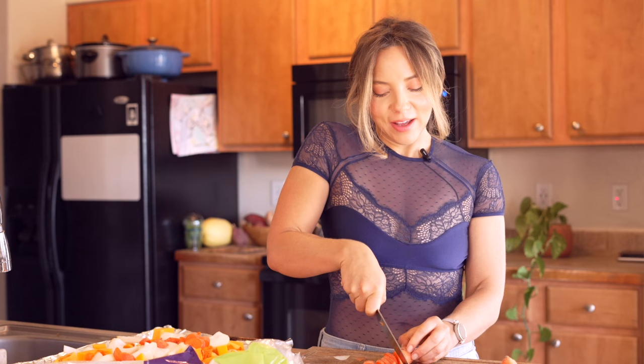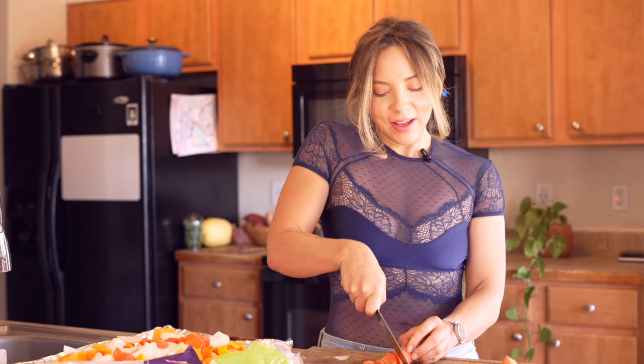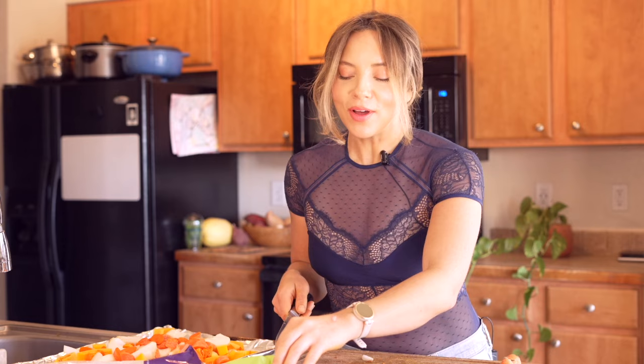So if you want to peel the carrot, if you want to buy the pre-cubed butternut squash, if you want to chop the vegetables in your best lingerie — I don't care, my friend. You do you, sister. You do you. Tag me on Instagram if you make any diversions.